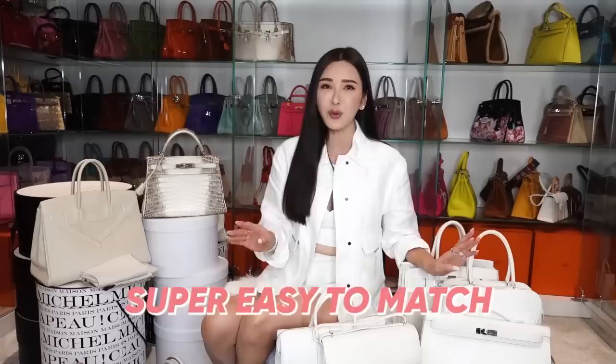One of the good reasons why I would bring a white handbag when I travel is that they're super easy to match, which I'm going to show you a few styles and how I would wear my white handbags. And of course, with the tips that I've just told you guys about, I know that my white handbags are going to remain pristine for a very long time.